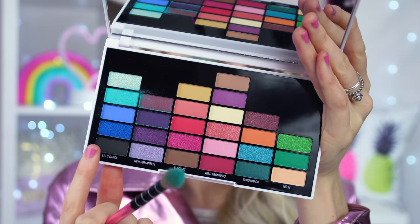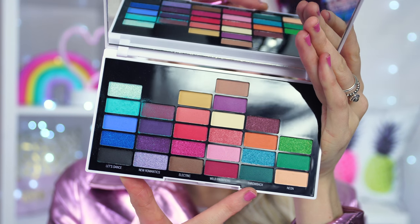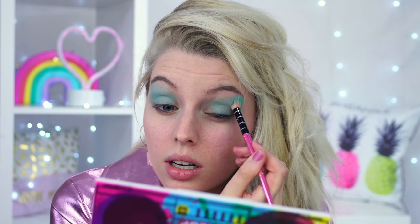Let me tell you the shade names. We have 'Let's Dance', then 'New Romantics', then 'Electric', 'Wild Frontiers', 'Throwback', and 'Neon'. We're going neon first. We've got the blue taken all the way up to the eyebrow. Now I need to look at some reference pictures to see where I'm going with this - that could look really good.